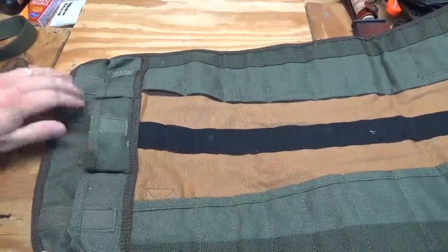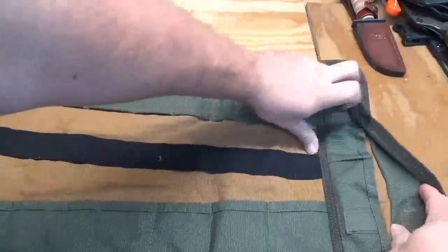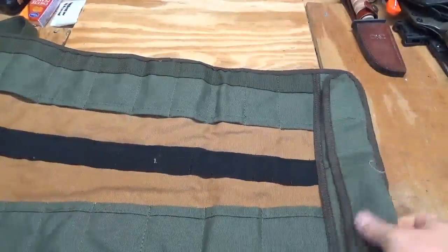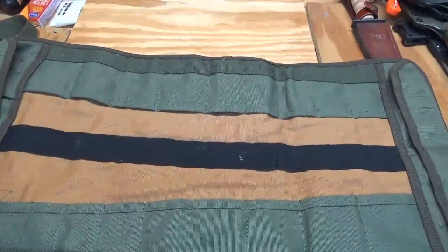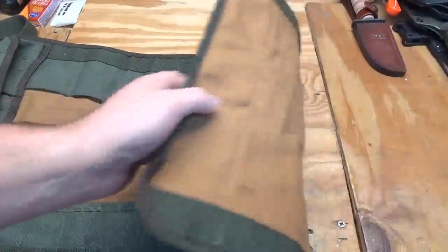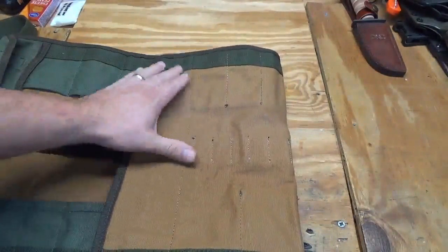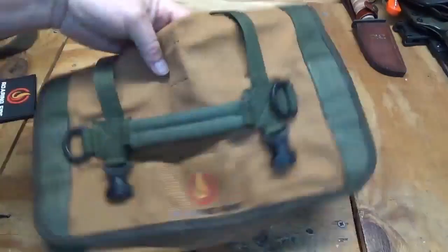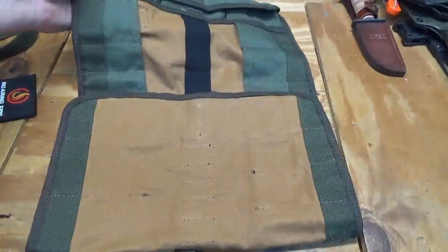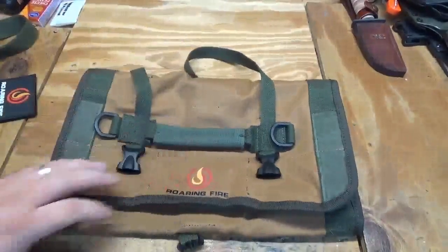Under that flap you have three smaller pockets, and on the other end there are two larger pockets, which is really nice. Right now it only comes in one color — the canvas brown and green — which I think is a cool look. Everything is pretty well stitched and I haven't had any issues with it so far.